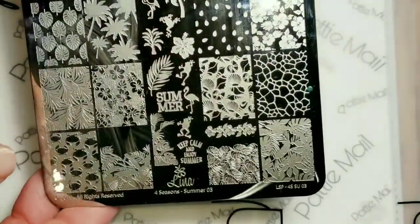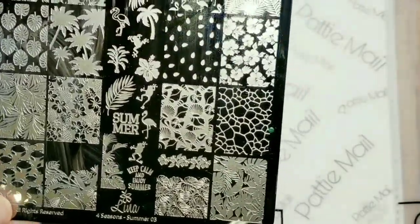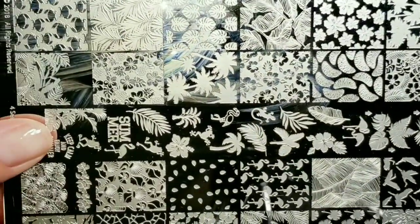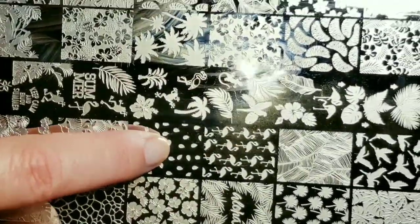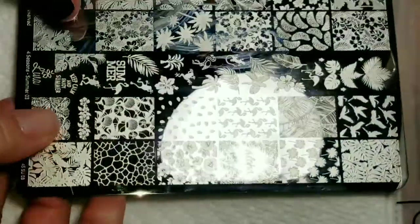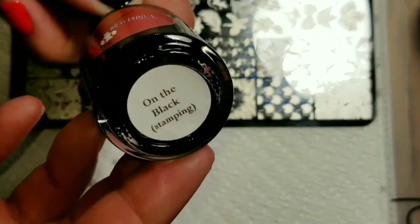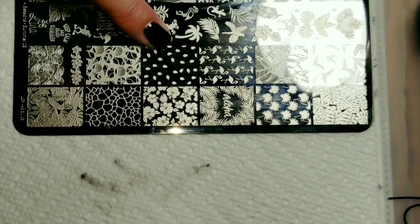The first plate I'm going to use is Four Seasons Summer O3 by Lena. I love this plate — it's got a lot of nice images on it. We are going to use watermelon seeds. Oh my gosh, I love these watermelon seeds — this is so cool. That's basically what really sold me on the plate. I've got my Braves Diva black stamping polish, and that's what we're going to use for the watermelons.